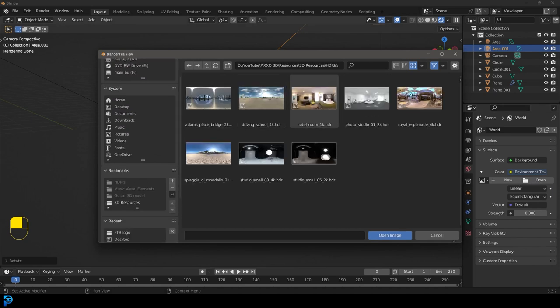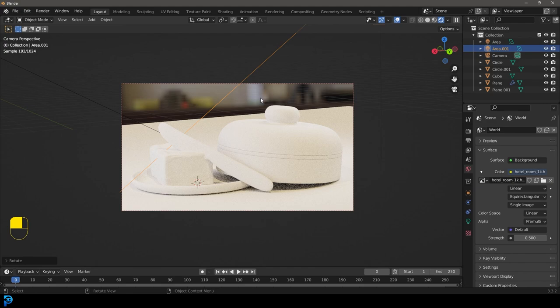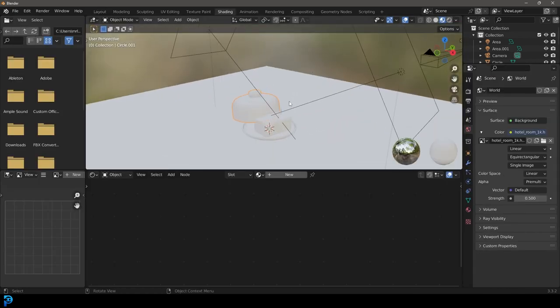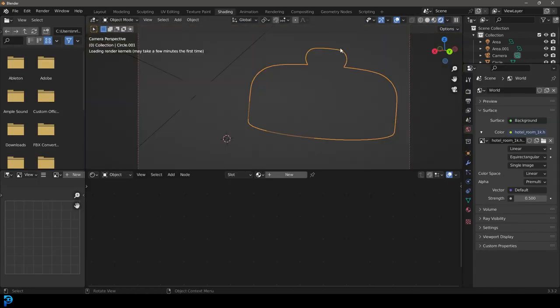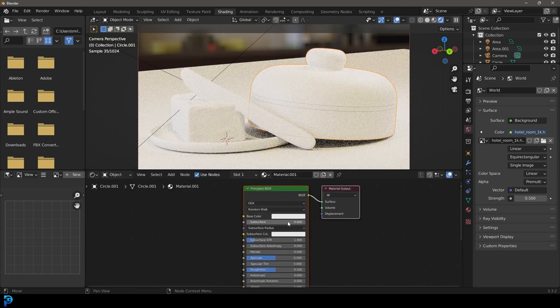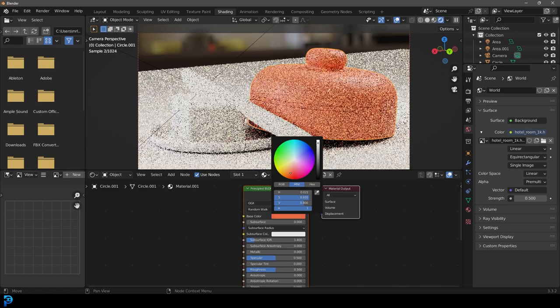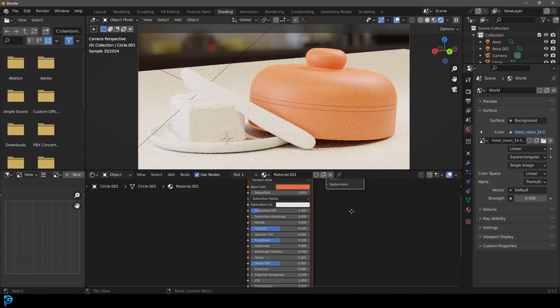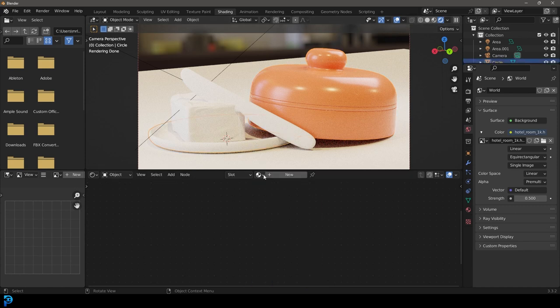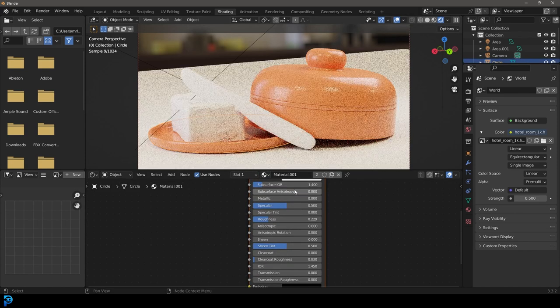You could use an HDRI if you wanted to. I'll add in an environment texture — I've got some HDRIs on my computer and I'll just choose one that I particularly like. The main thing is we just want some lighting. Select our main butter tray object, go into the shading workspace. In camera view with rendered mode on, give that a new material — I'm going to make mine a simple orange material and bring down the roughness. Then select the bottom tray and give it that same material.